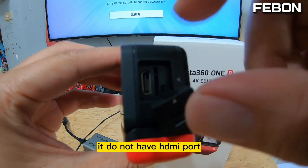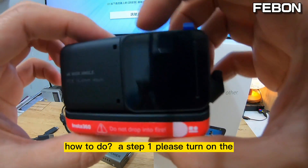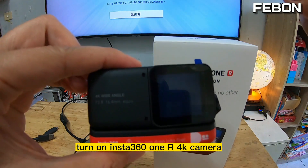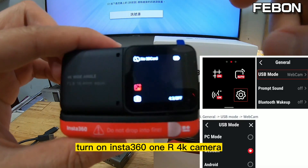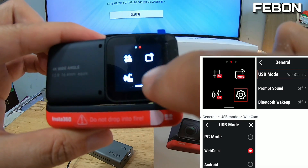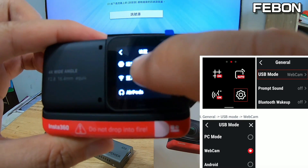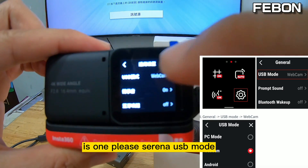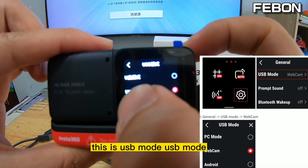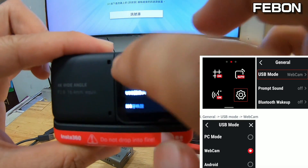It does not have an HDMI port, but I will turn it into an HDMI output. Step one: please turn on the Insta360 1R 4K camera and set up something. Go to settings and select the USB mode — this is USB mode, the middle selection.